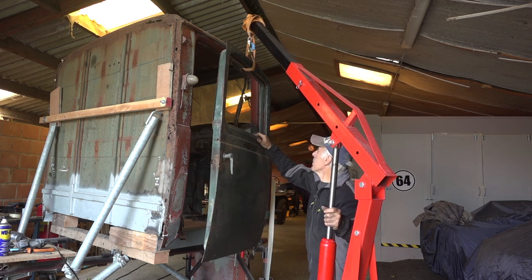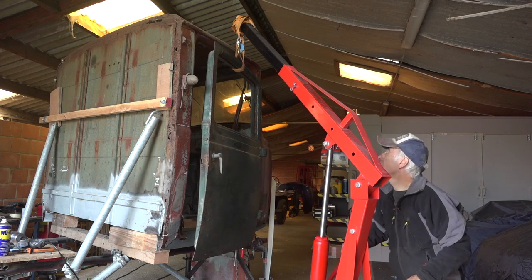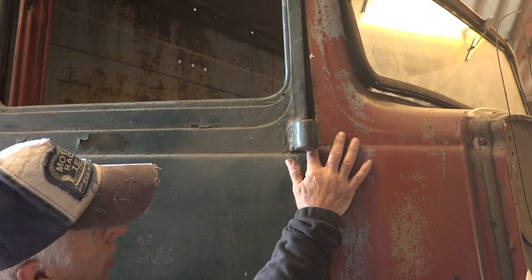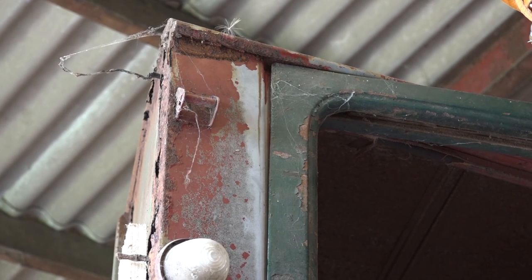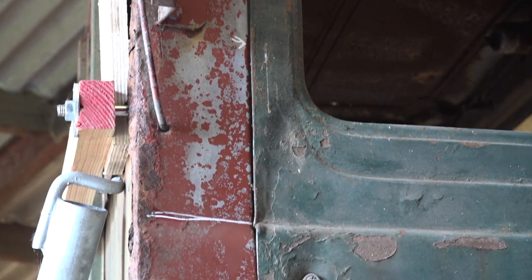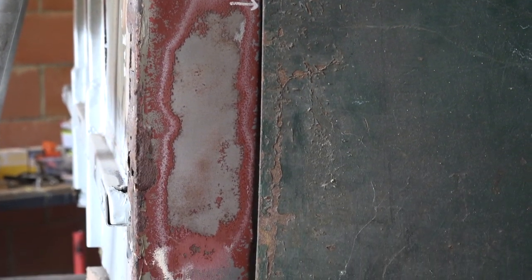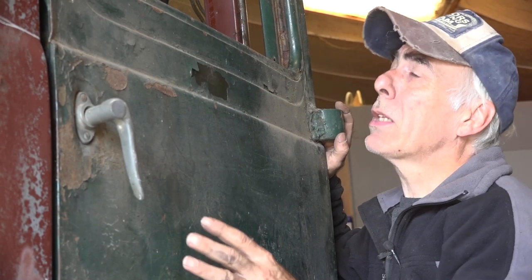I just want to make sure this door fits before I do any work on it. That looks like it's going to be a fit. The door fits nicely all around. There's going to be a little bit of work on this door, especially at the handle area - it's really been bent and dented. It's a bit loose with more opening on the bottom, but the door isn't fully in yet.